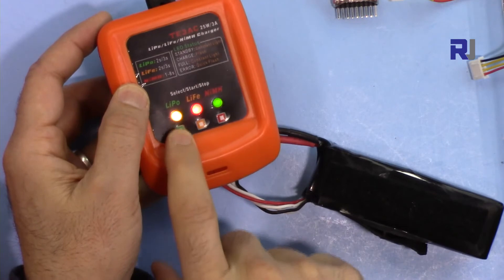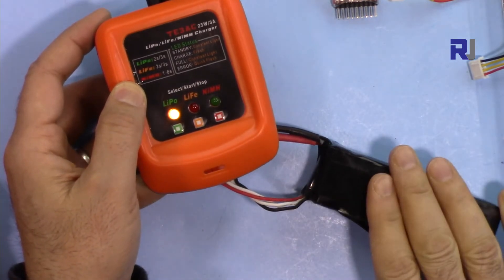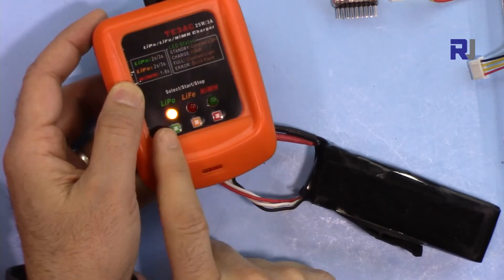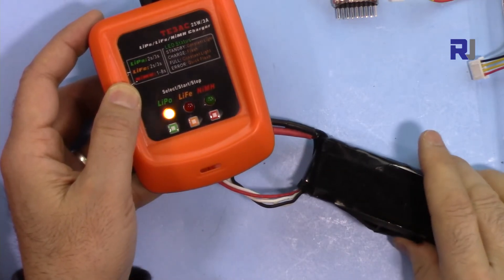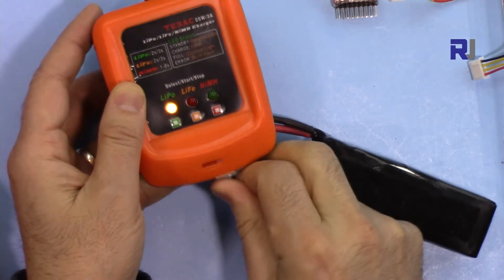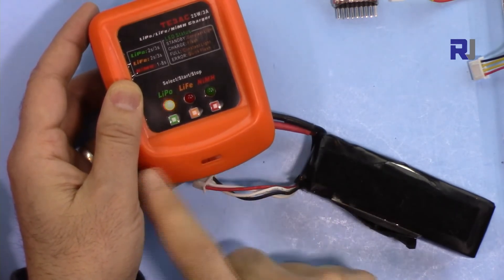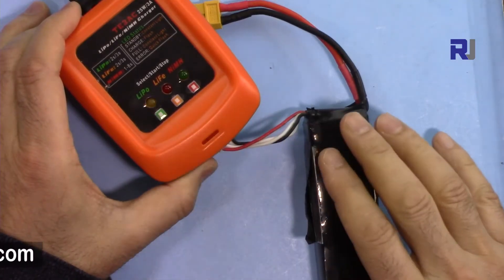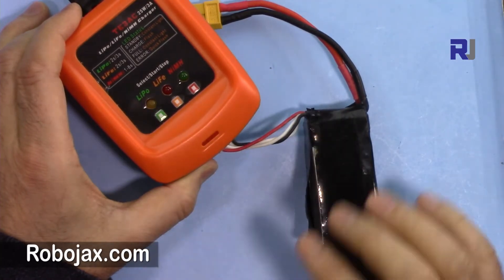Plug it in, then press the lithium polymer button to select the battery type. It's not charging yet — press it one more time and the light starts blinking with a long blink, meaning the charge has started. If the wire disconnects during charging, the light will blink rapidly to indicate an error. Once charging is complete, the light will stop blinking.